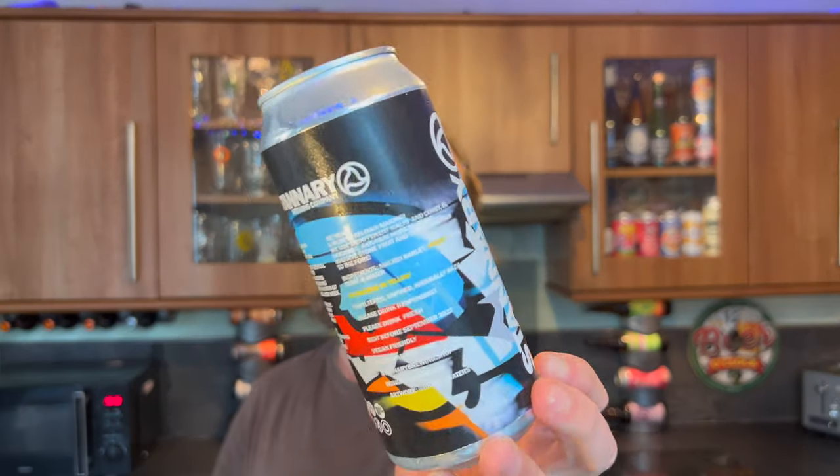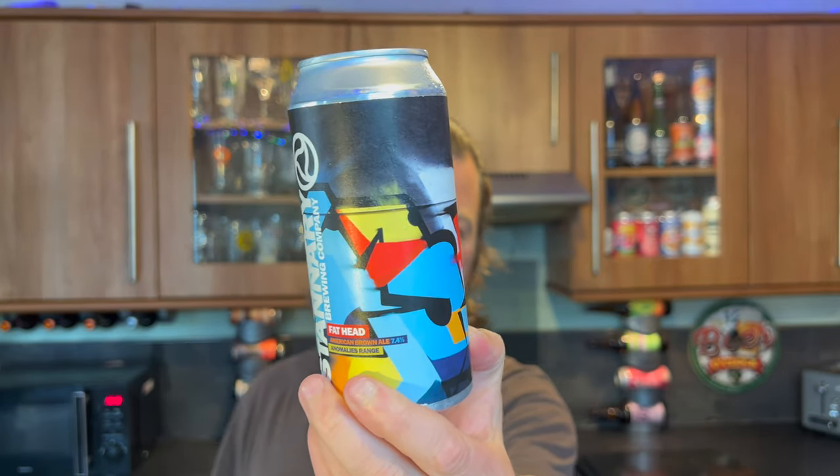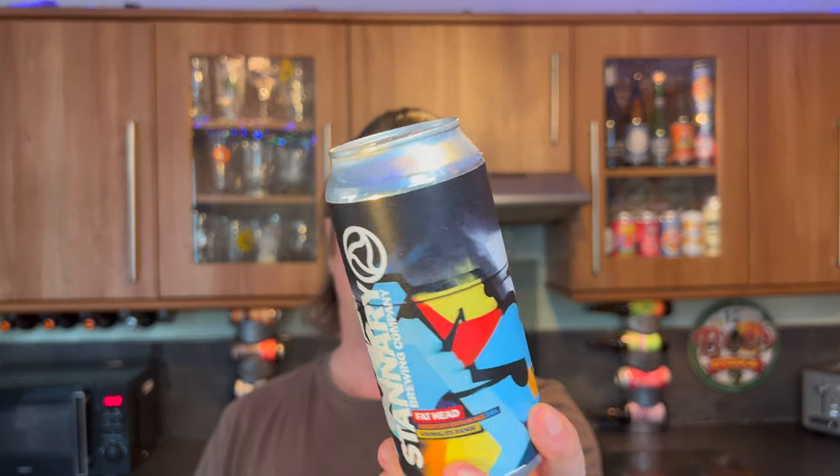It's beer o'clock on Real Ale Craft Beer. Today we've got a beer from Stannery Brew Co — this is their Fat Head American Brown Ale, coming in at 7.4% ABV in a 440ml can. These guys were one of the stars of the show at Brew London 2022, with lots of people enjoying and drinking their beer.